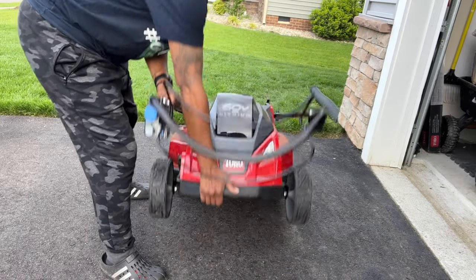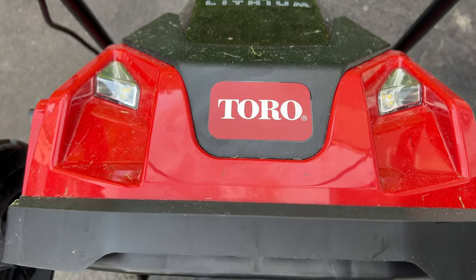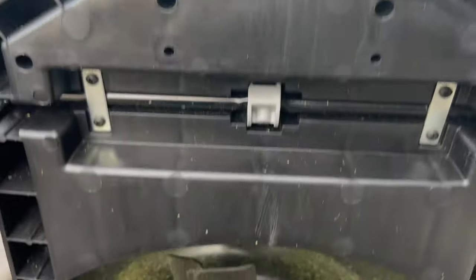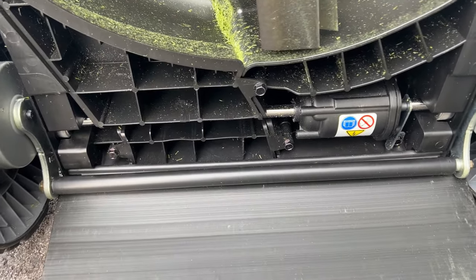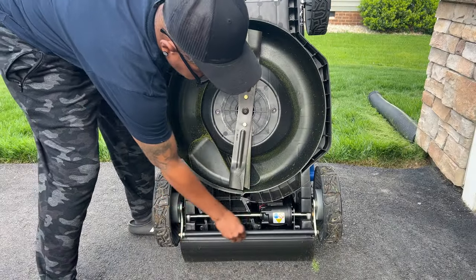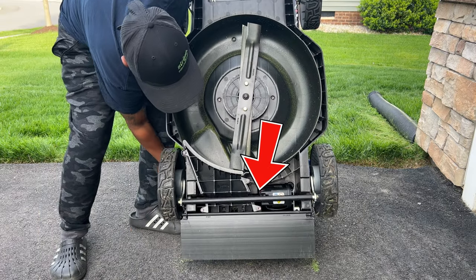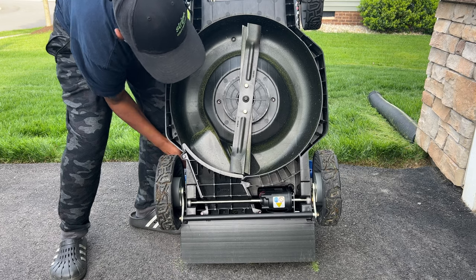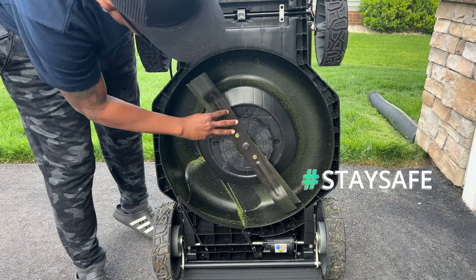Let's go ahead and lift this puppy up and see what we're working with. Here is your bar that does the striping. The bar will adjust as you adjust your height of cut. This particular model comes with dual blades.